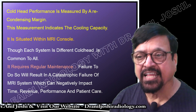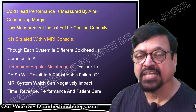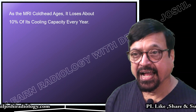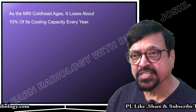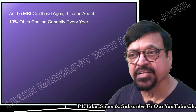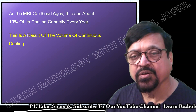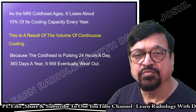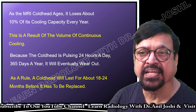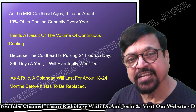Failure to maintain the cold head will result in catastrophic failure of the MRI system, which can negatively impact time, revenue, performance, and patient care. As the MRI cold head ages, it loses about 10% of its cooling capacity every year. This is a result of continuous cooling work — it has to work 24 hours, 365 days a year — and eventually there will be a 10% reduction in efficiency per year.